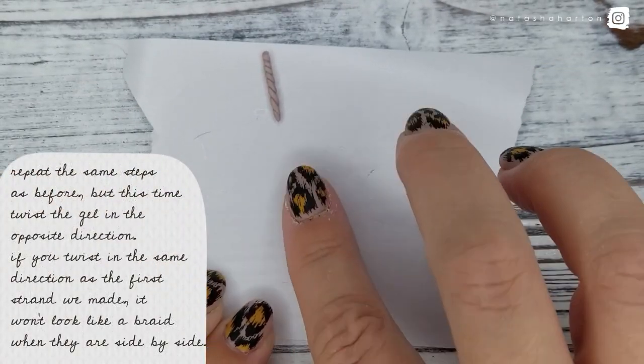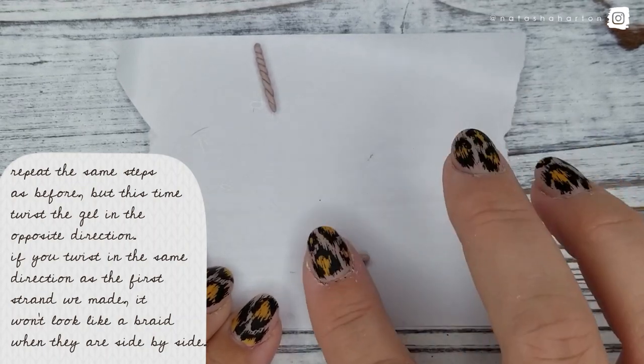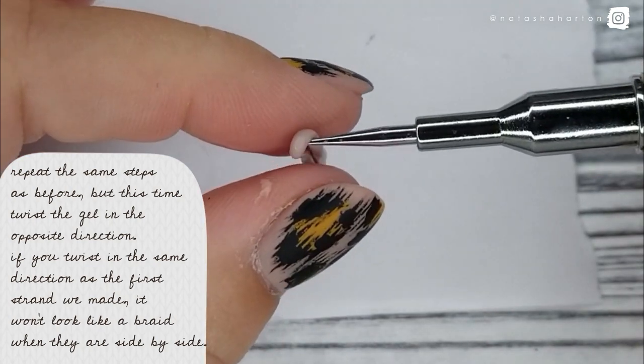Repeat the same steps as before, but this time twist the gel in the opposite direction. If you twist it in the same direction as the first strand we made, it won't look like a braid when they are side by side.